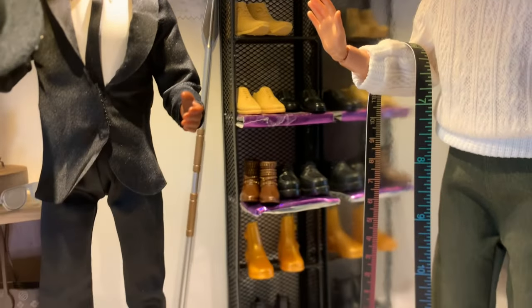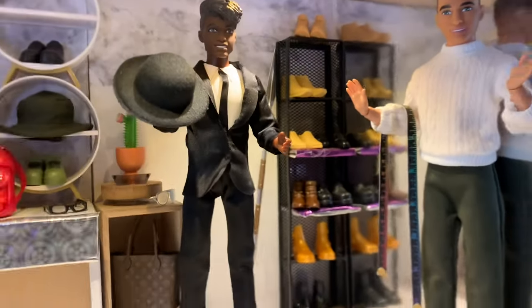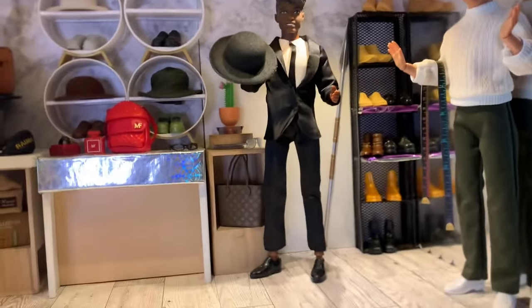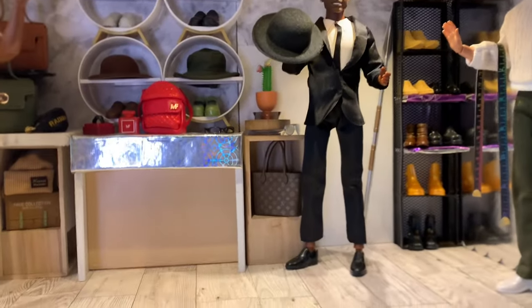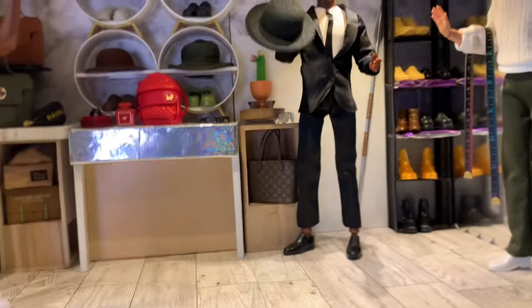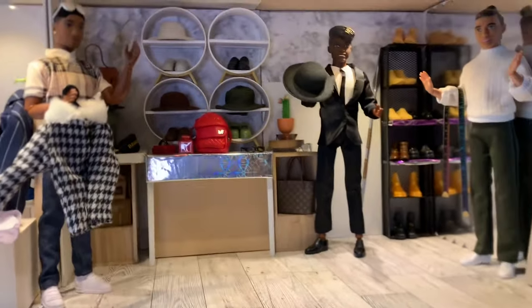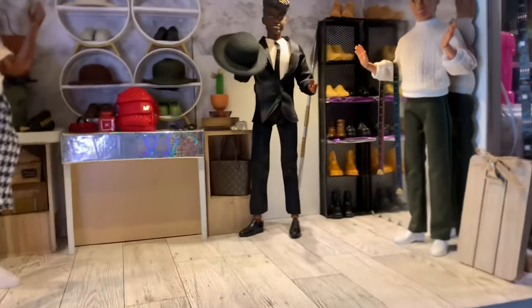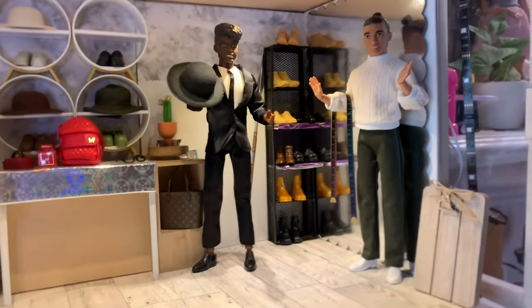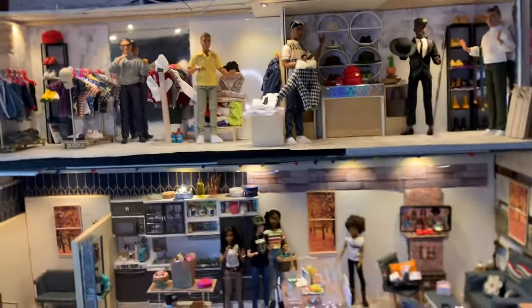You're probably wondering why there's a spear in the back — well, this is Ken-centric, so you're going to see some random things like a horse head, a spear, or a tennis racket. Like when they were fighting on the beach in the movie — it cracked me up. I was like, okay, I'm putting that spear in there because I think it works. Y'all, I love this little concept and I can't wait till we actually get to put everything together in the full dollhouse.